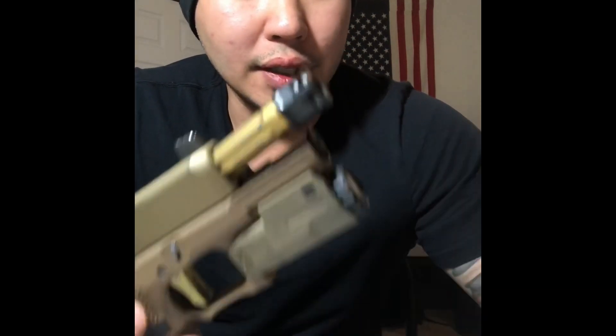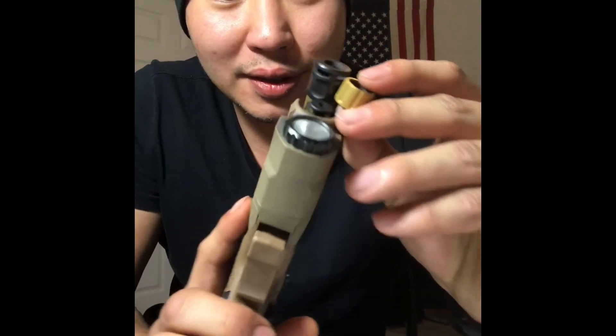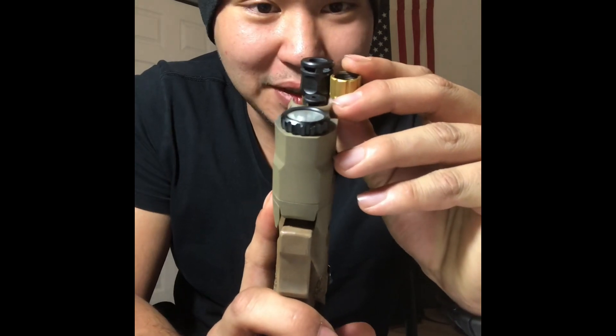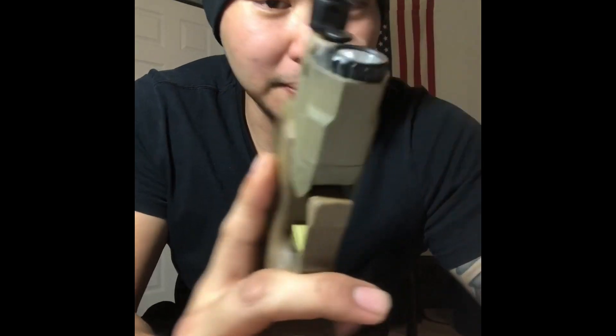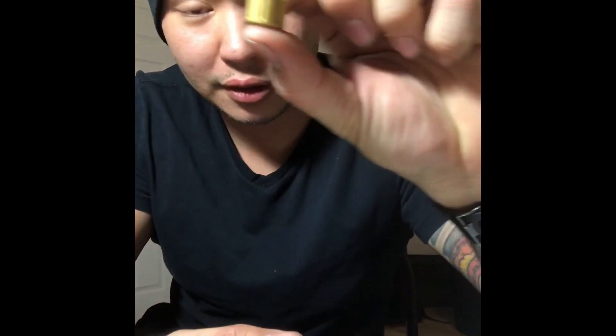One thing I want to say is this comp is really tiny. It's like maybe a quarter of an inch bigger than the thread protector — the factory thread protector from Shadow Systems.